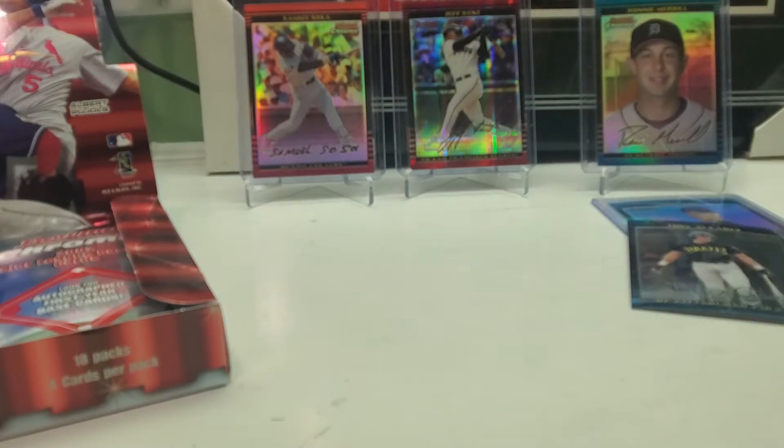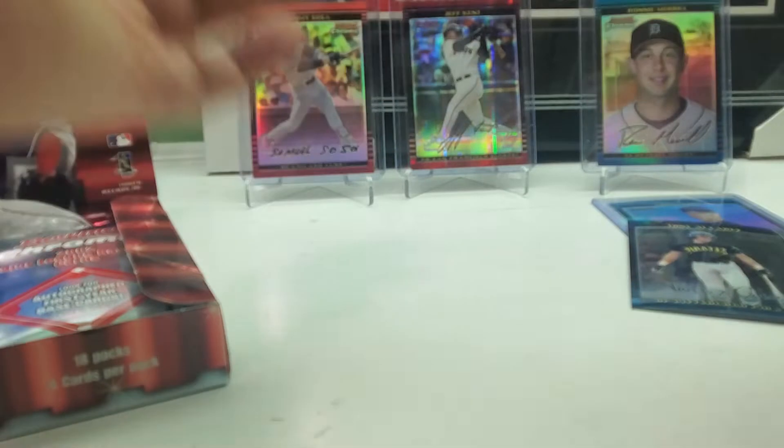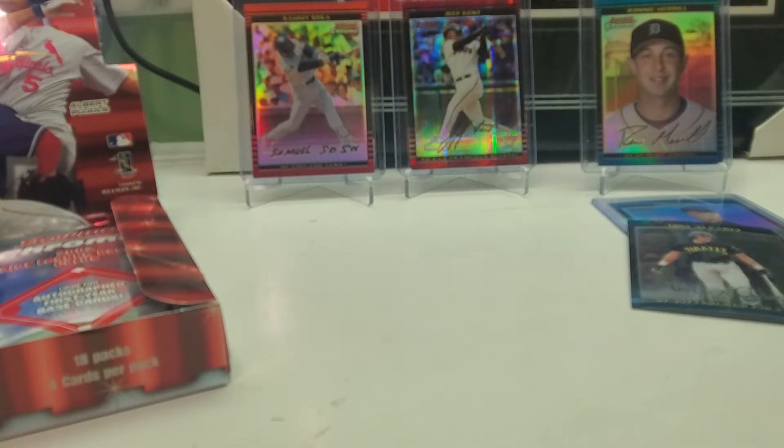I'm going to sleeve up the Andruw Jones, because back then refractors were a little bit scarcer. Hopefully everybody is enjoying the break so far — I know I am. Anytime I open up cards, I'm enjoying it.